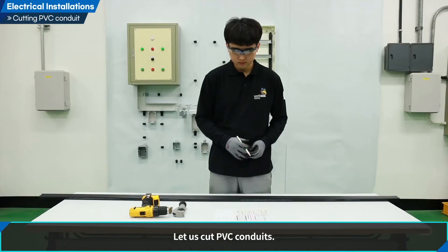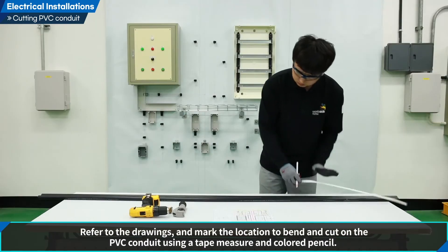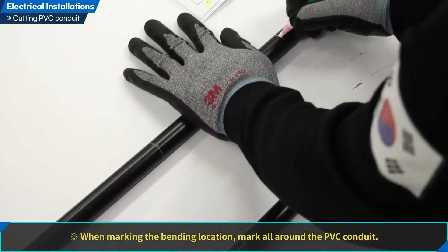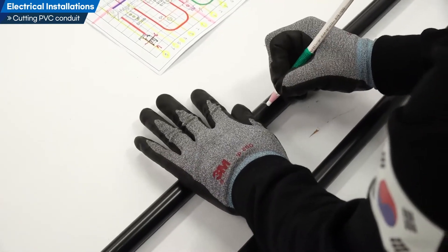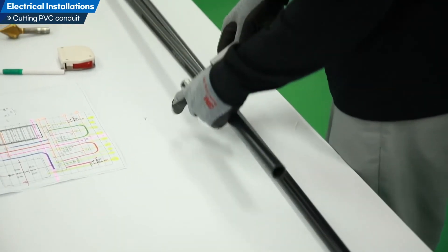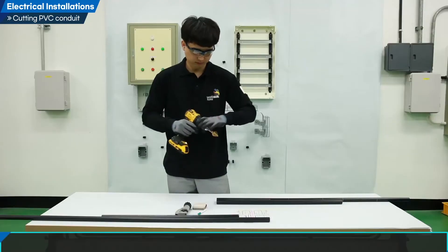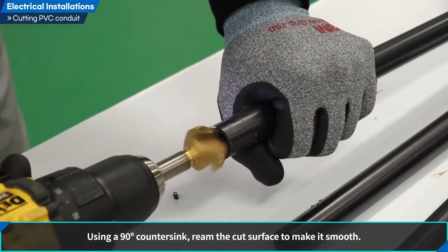Let us cut PVC conduits. Using a white-colored pencil, mark the measurement of bending and cutting on the PVC conduit. Refer to the drawings and mark the location to bend and cut using a tape measure and colored pencil. When marking the bending location, mark all around the PVC conduit. Using a pipe cutter, cut the PVC conduit, being careful not to get your fingers cut. Ream the cut surface with a countersink — using a 90-degree countersink, ream the surface to make it smooth.